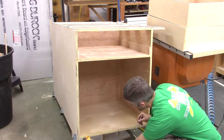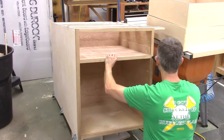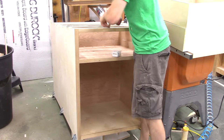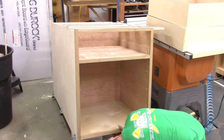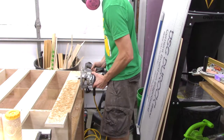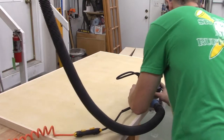Time to attach the face frame. I have the cabinet blocked up on a large piece of wood, getting the face frame roughly aligned, making sure everything's covered, then shooting a couple of pin nails through the face frame into the cabinet to hold it in place. I'll come back with pocket screws to securely fasten it. I had to block it up high because the pocket hole screws are at the very bottom of the lower shelf and I don't have good access. The face frame was about an eighth inch oversized, so I'm using a flush trim bit and router to clean up the top edge so the top sits flush.